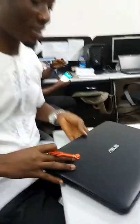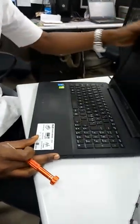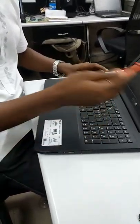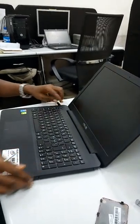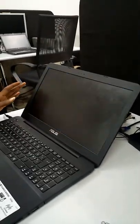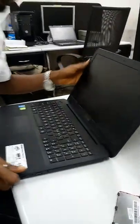Good morning. This is an ASOS laptop and we want to open it up. The problem is that it's going off by itself. If you turn it on, it's not even coming up again. But if I connect my charger to it and put it on, you can see it comes up and then goes off by itself. So I want to troubleshoot it and see what is wrong with it and how we can fix it.